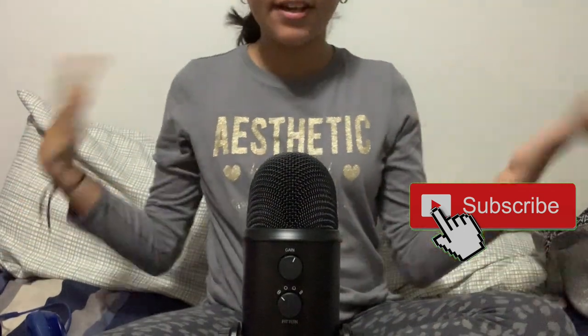Hi everybody and welcome to Satisfactory ASMR Life. I'm Vanessa and today I'm not whispering — the mic is not connected because this is a request video. The person who requested it is Pastel Piggy ASMR, and she requested that I show how I set up my mic.